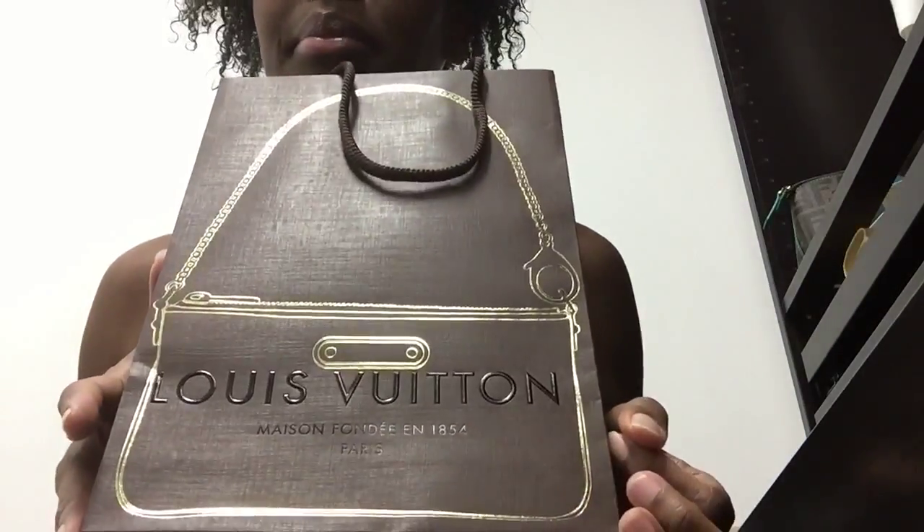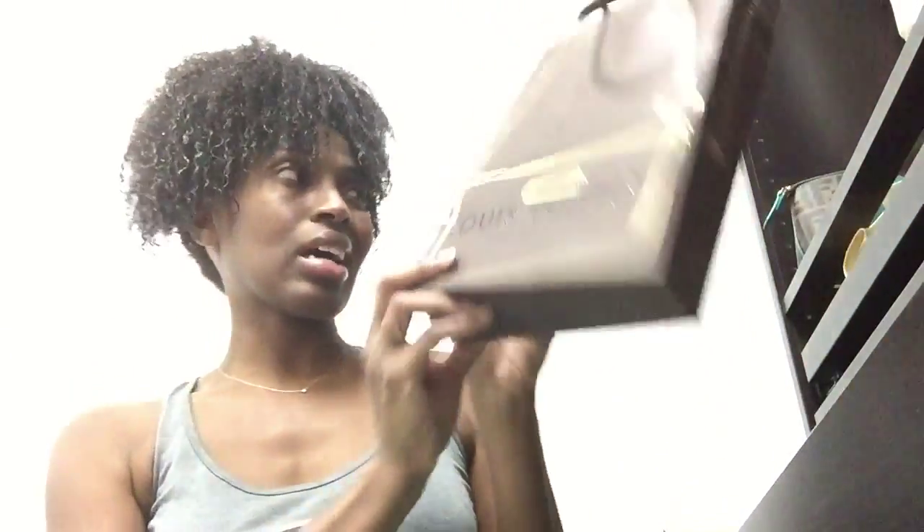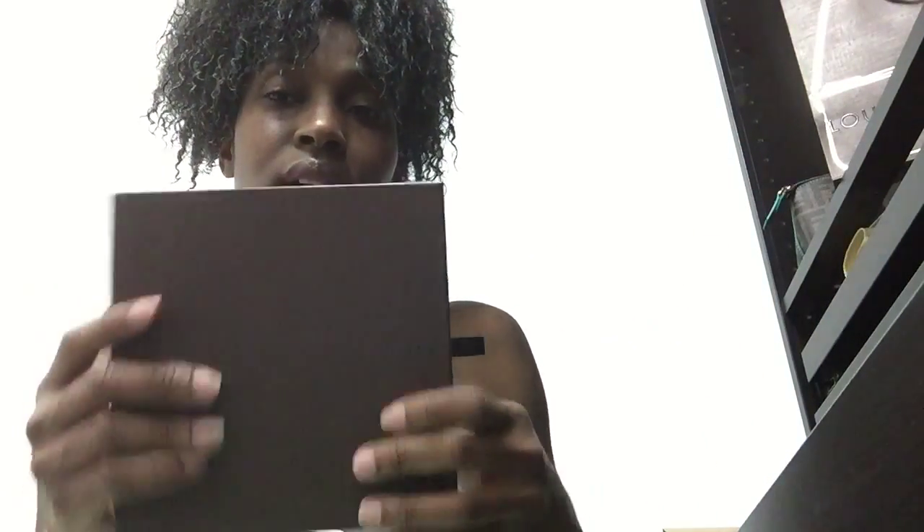This is the package — this is the bag that the box came in. I got it from the Miami Design District a while back. I'm not even sure they carry this belt anymore. I've never seen a review on YouTube of this belt or anywhere else, so I don't even think a lot of people have this belt.